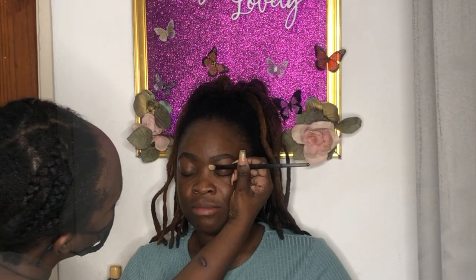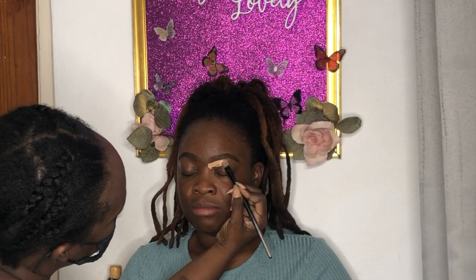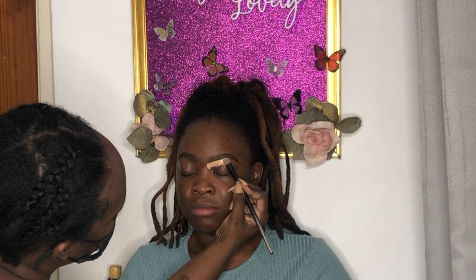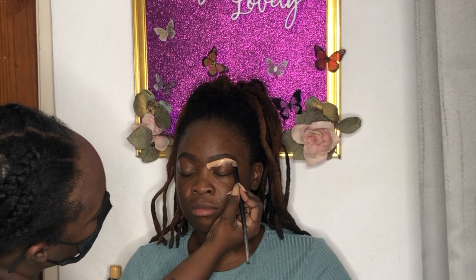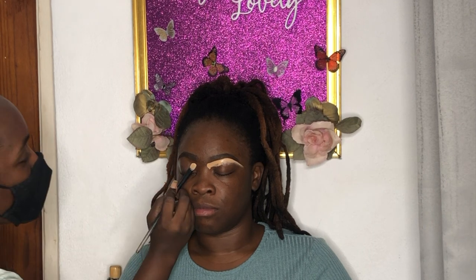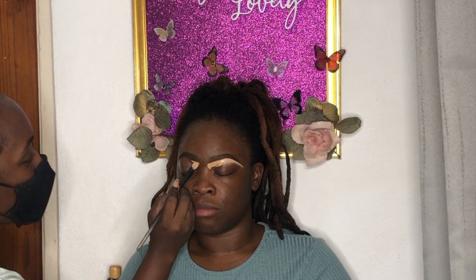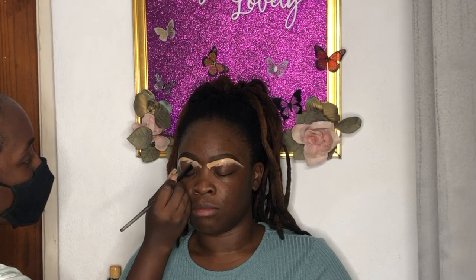Next I'm going in with the LA Color base — I think it's Beautiful Honey or something like that, a lighter tone. I'm using this to carve out the brow, spreading it down as a base and blending it out.